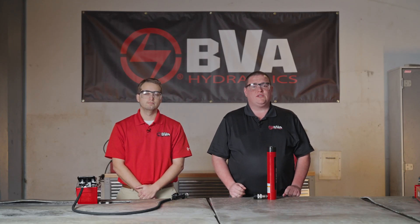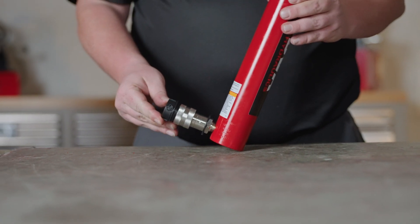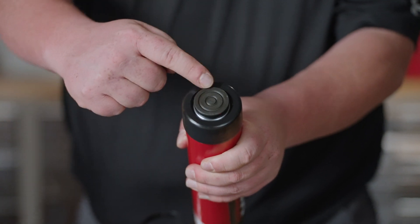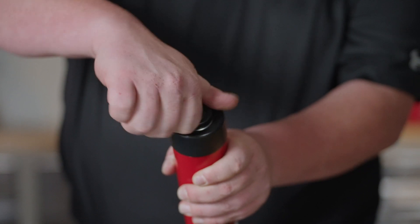There are three key things you need to remember when lifting a load. You always want to make sure you're on a flat level surface. You never want to have the cylinder at an angle. You always want to make sure that the load has full contact with the saddle, and you need to remember to always keep the saddle inside the cylinder to prevent the ram from mushrooming.